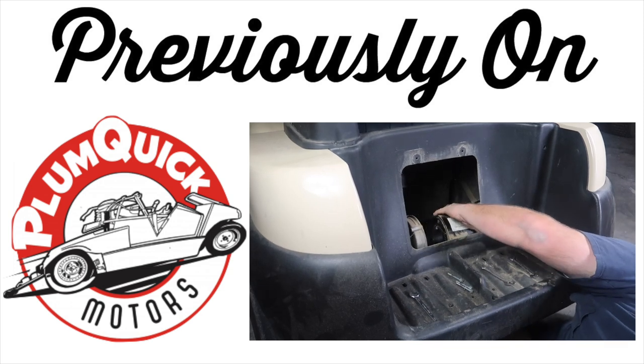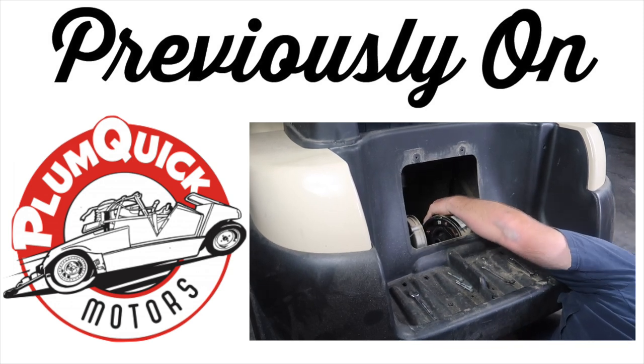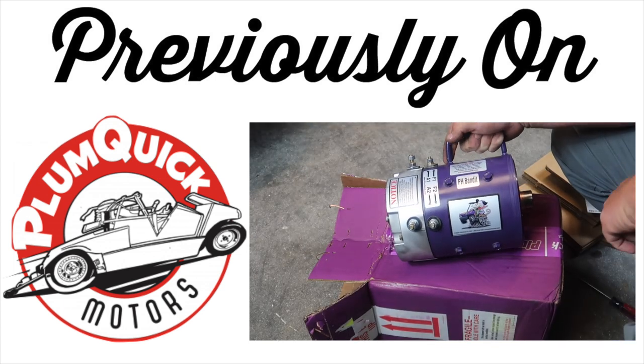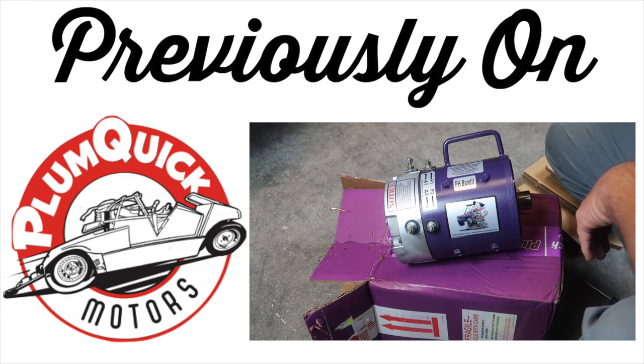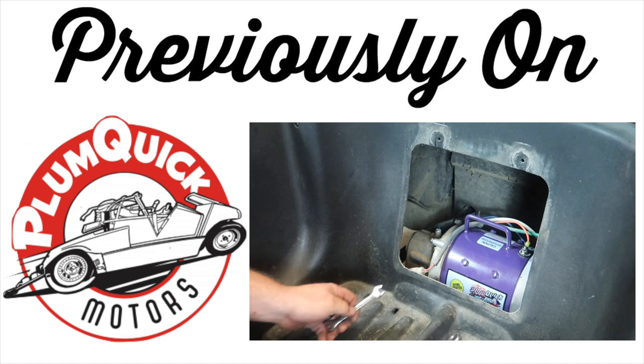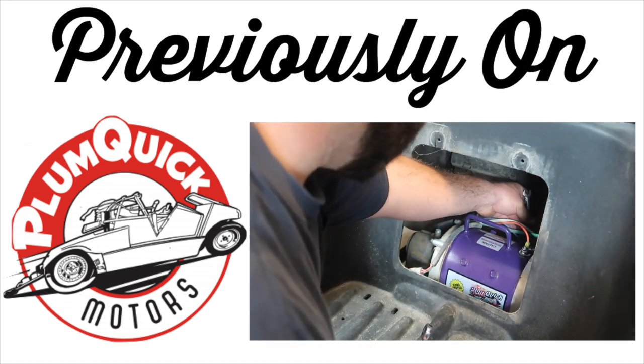Previously on the Fintertainment channel, we removed the stock motor from our Club Car President and sent it off to Plum Quick. The guys there did the Bandit upgrade to our stock motor. We are now able to hit speeds of 23 miles per hour, up from the stock speed of 12 miles per hour. This was a very easy install. I'll link this video and others in the description below.